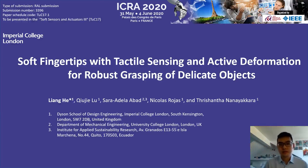Hello everyone, my name is Liang He from Imperial College London. I'm glad to present my work at this virtual conference. I would like to thank everyone for their contribution in organizing this conference during the special situation, and I wish everyone enjoying the talk and stay safe.